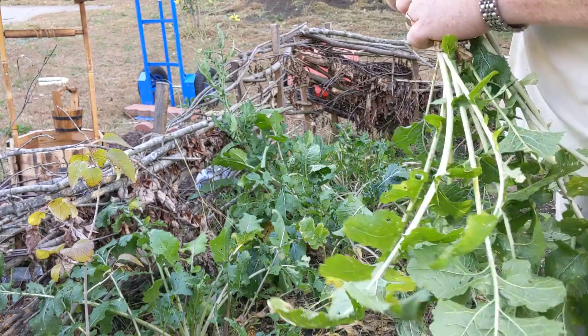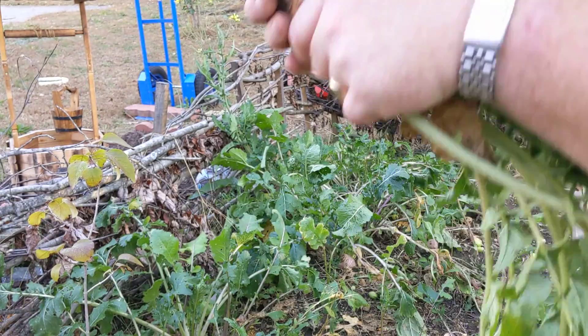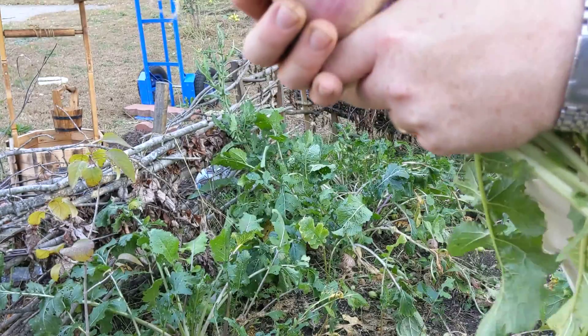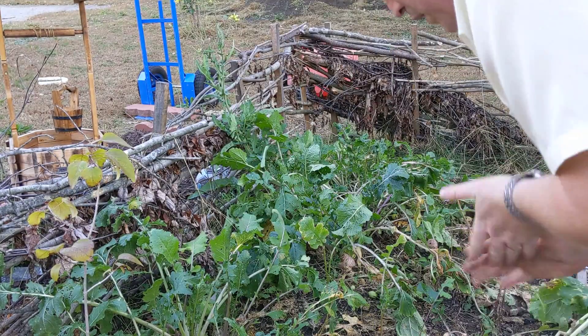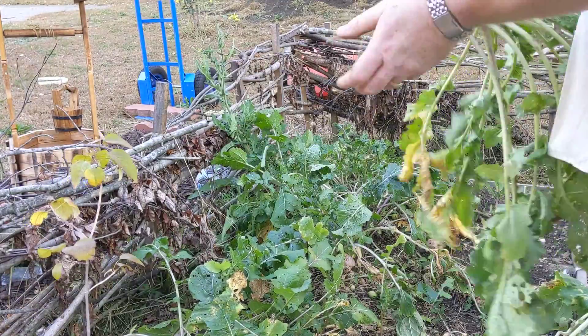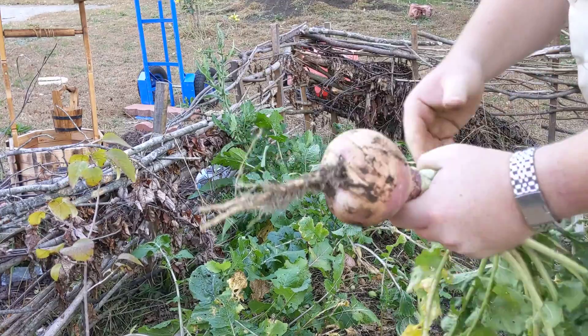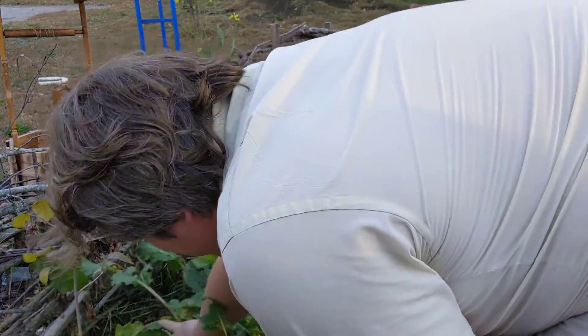Turnips are a really nice fall crop. Don't take very long to grow. That's just a great in a stew. This one here — good fist size. Good fall, winter fare in a stew or a soup.